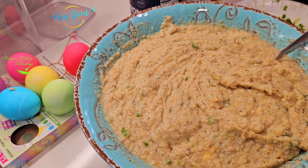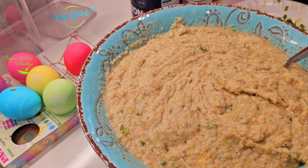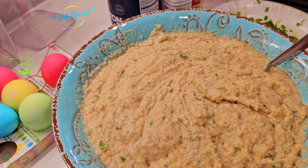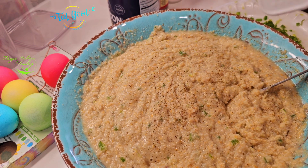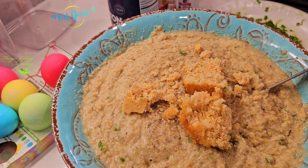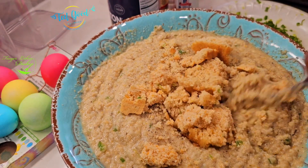Once it gets going, it doesn't take so long. That is so good. We're going to add one more little piece of bread. The bread's warm — it's cooled down some, so you can kind of use your hands.